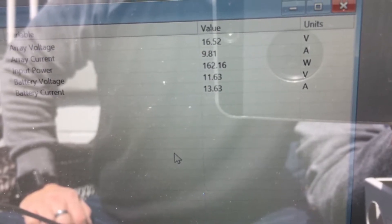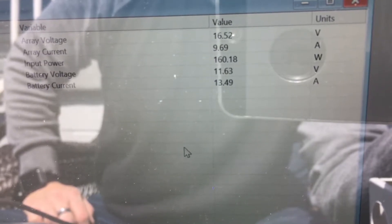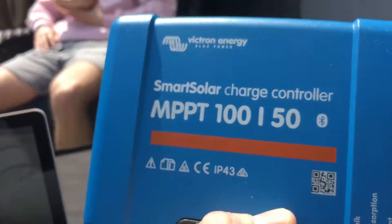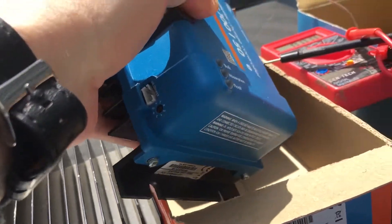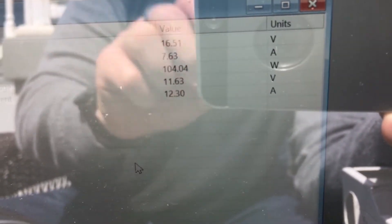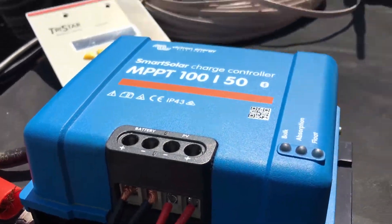It's probably about the most we're going to get — around 160 watts. I'm going to go ahead and hook up the Victron now. One last shot before I take this down: 162 watts. Okay, so now I've got the Victron hooked up.